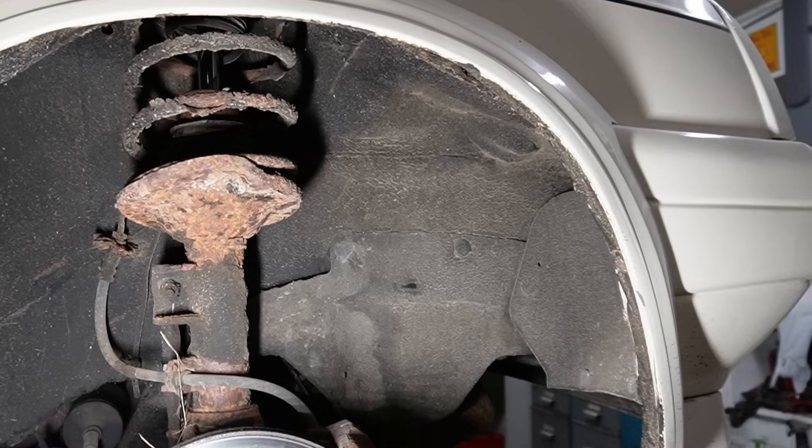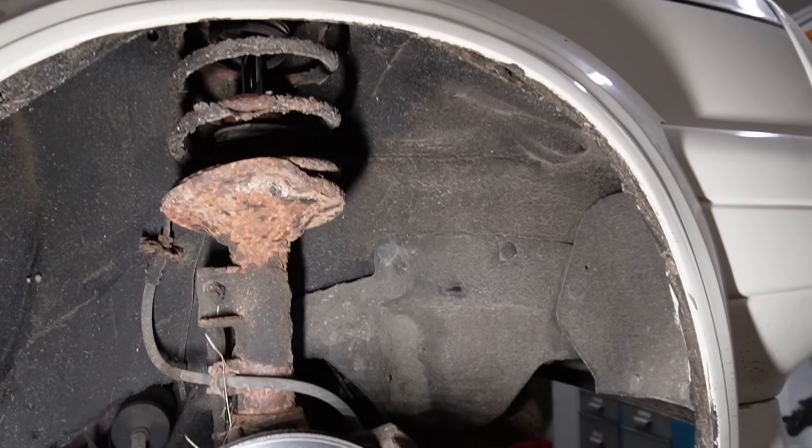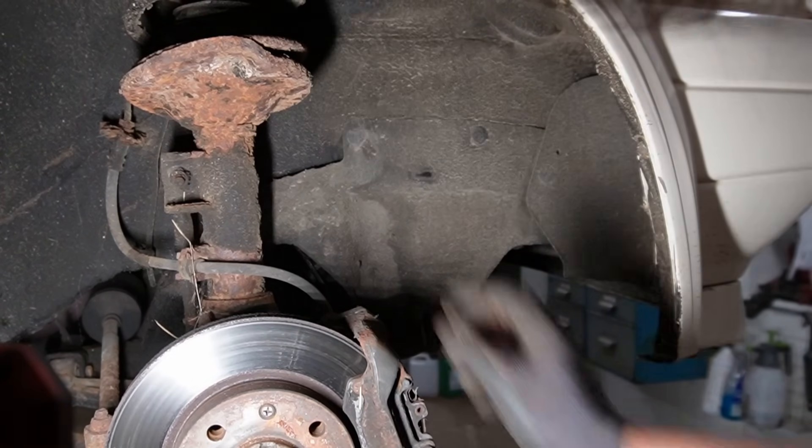Rusty, crusty. Yeah, I know viewers from the sunny areas of the world will see this and think everything is wrong. But this is just the way cars look in my part of the woods. It seems to be just fine.